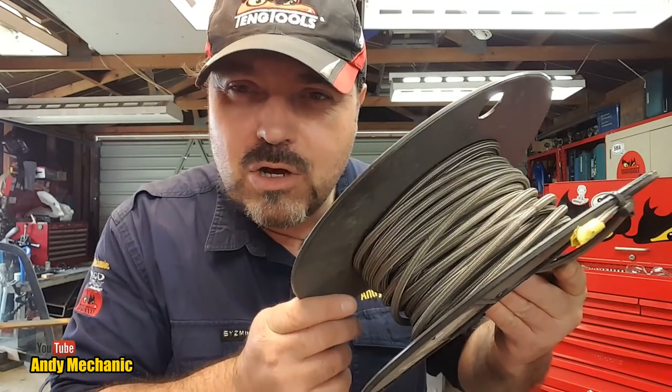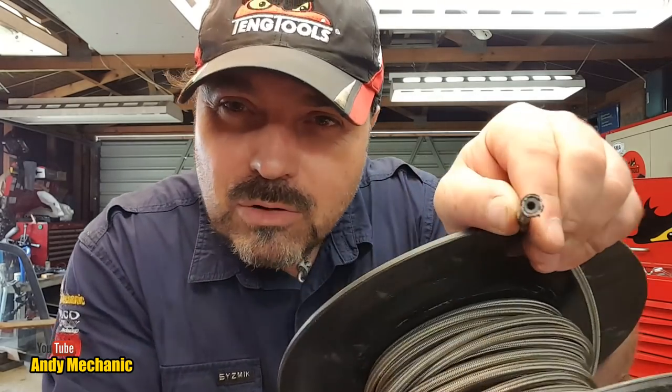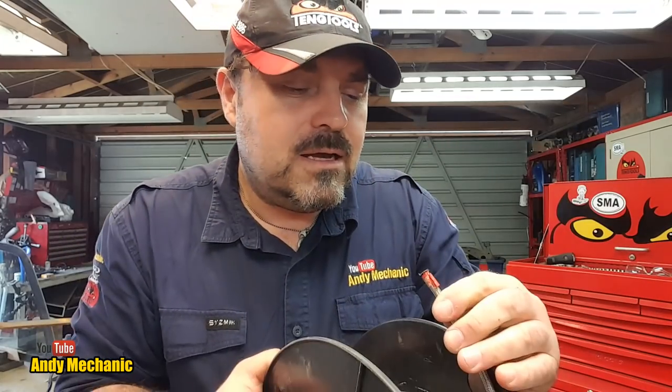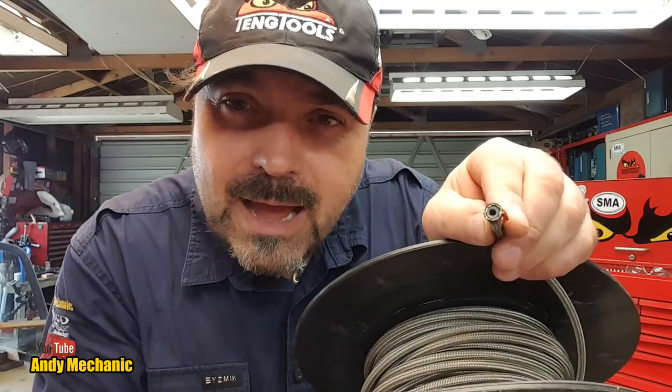To make up a braided brake pipe you're going to need some braided hose. This is what it looks like inside — it's got a Teflon-type inner and a braided outer. Be very careful when you're doing this kind of work because you can easily stab your fingers with it.